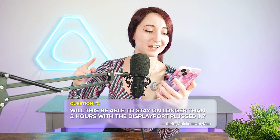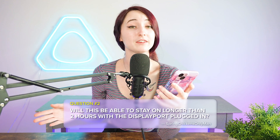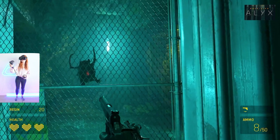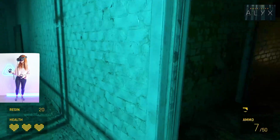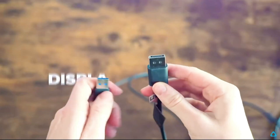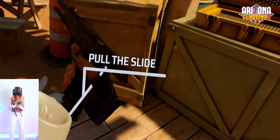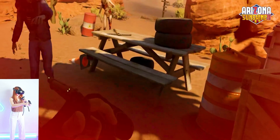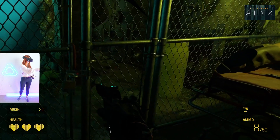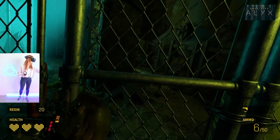Our second question is from Spring Chickens Onlyman, who is wondering if this headset will be able to stay on longer than two hours while DisplayPort mode is being used. Yes, technically you can stay in VR forever using the DisplayPort cable, but I do recommend taking a break. When using the Vive wired streaming kit, you can get lossless visual quality at up to 120 hertz, whereas if you're using wireless, you can only get up to 90 hertz. We do recommend going wired using DisplayPort mode if PC VR gaming is your main way you enjoy VR.